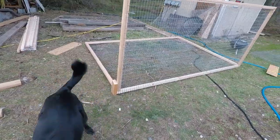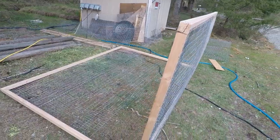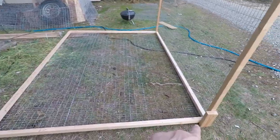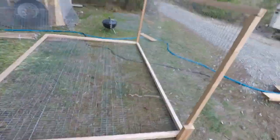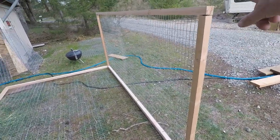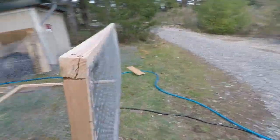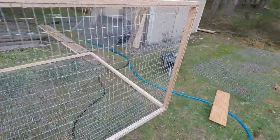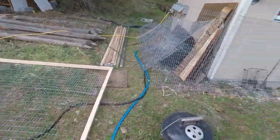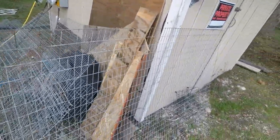Hey folks, just giving you an update on what I've got so far. This is actually laying on its back side now — this will be the length of it, which is 71 inches. It will be just shy of four feet wide, and when I stand it on end it will be eight feet tall.